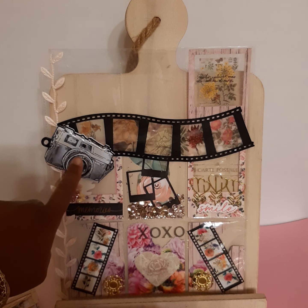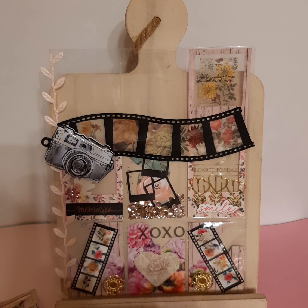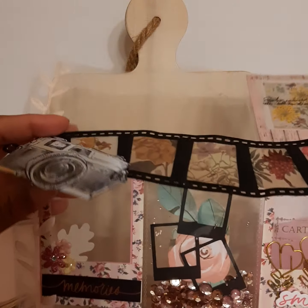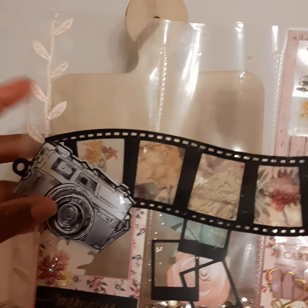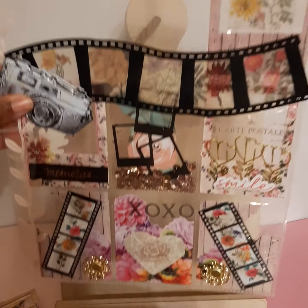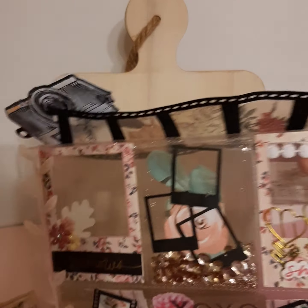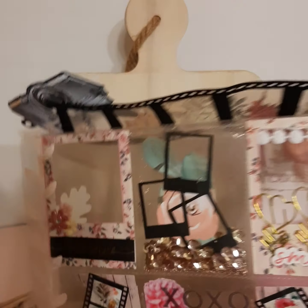I love this little squishy camera. I actually received it in a swap and really struggled with giving it away — I really wanted to hoard it — but then it went so well with the theme of this pocket letter. It kind of flips up like this.